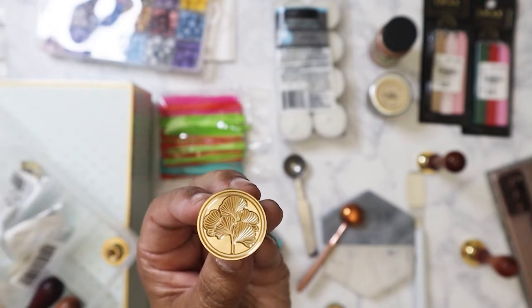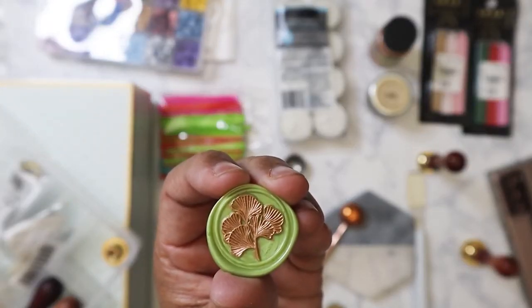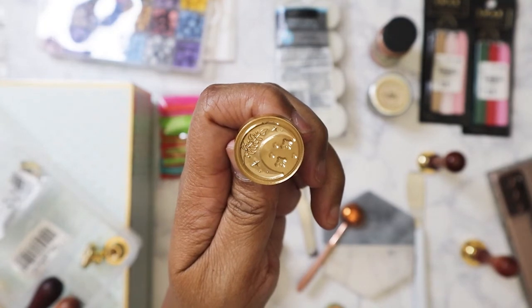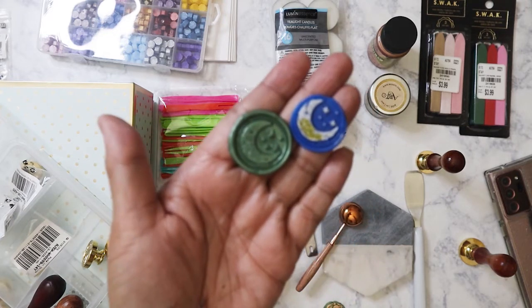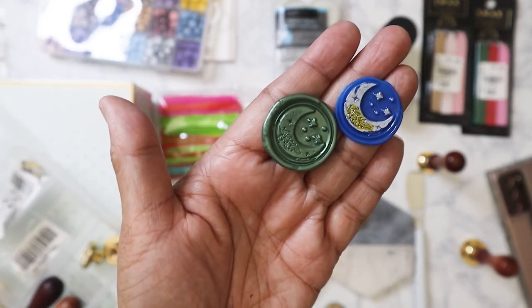This one I think is ginkgo leaves, and here is the finished product — really pretty. I already have them in a container so I'll throw the bags away. The next one is supposed to be the moon, and here is the finished product. I painted one with some metallic markers, but this is not really high-quality wax I think, because the markers aren't adhering very well. So that's what it looks like painted and unpainted — really pretty.